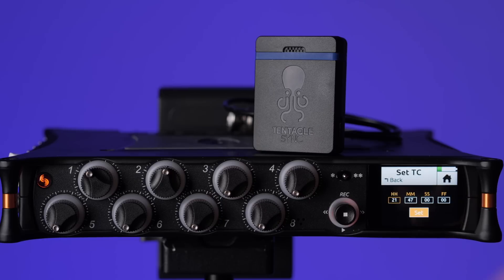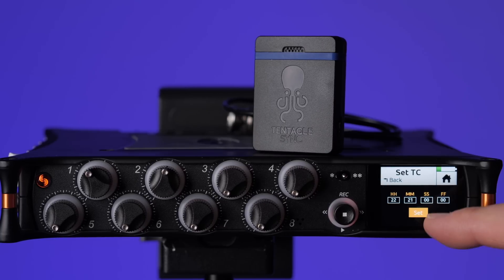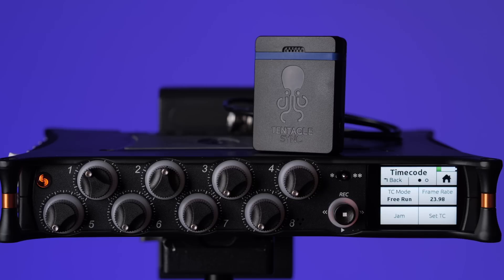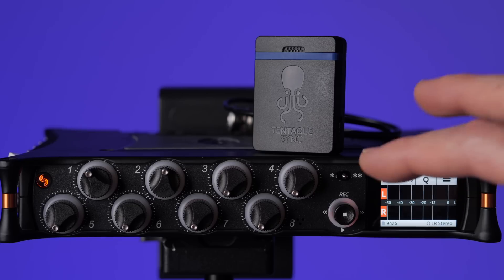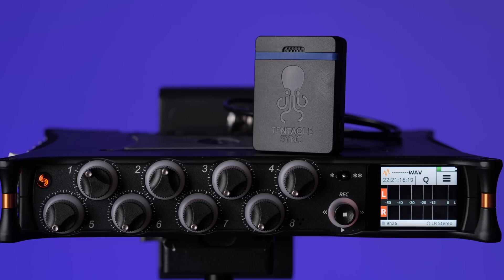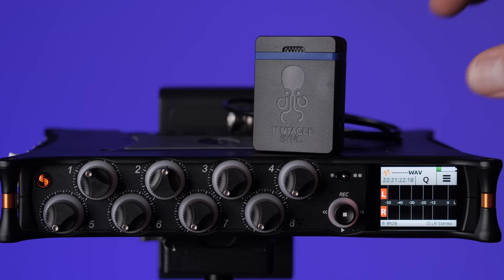The next thing I generally like to do is set the timecode to the same time as now. This doesn't have to be perfectly accurate — it's just seeding the timecode clock — and once we sync all of them up, they'll all be on the exact same time. All I have to do is tap Set here and we're good. You can see now the timecode clock counting up has been seeded from the time we set. Every time we start a recording it's going to stamp this timecode value to the file and say this is when we started.